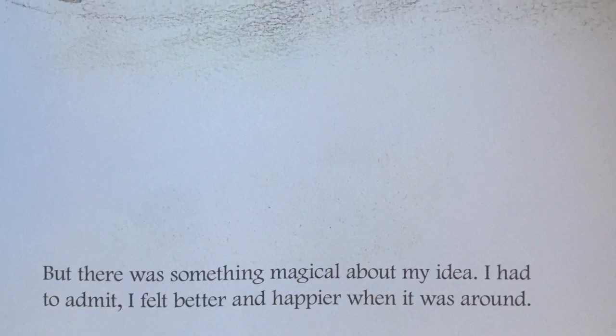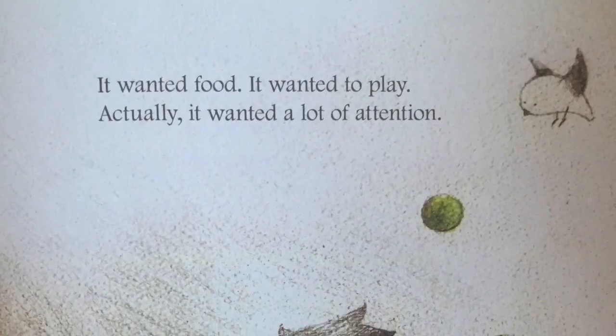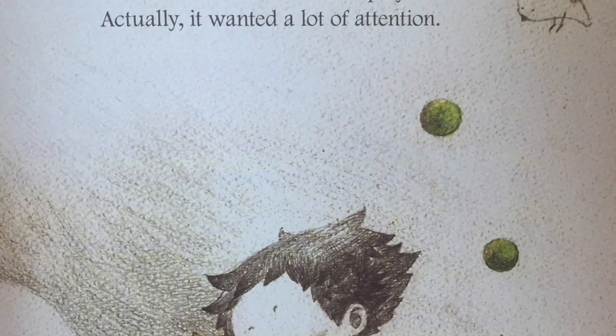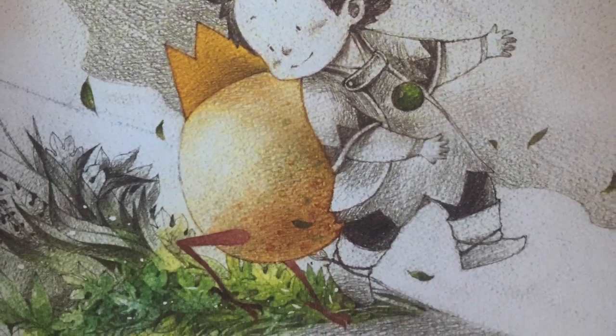But there was something magical about my idea. I had to admit, I felt better and happier when it was around. It wanted food. It wanted to play. Actually, it wanted a lot of attention.